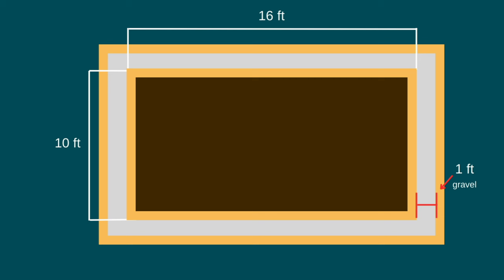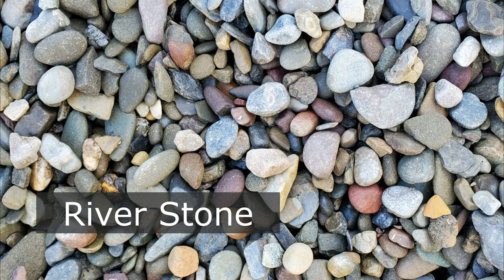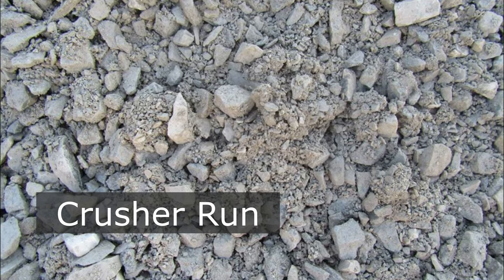Speaking of gravel, you're going to want 4 inches deep of what's called 3/4 clean gravel. 3/4 clean has jagged edges that, when compacted, create a strong base but still allow for drainage. Something like Riverstone, which has smooth edges, will constantly shift and provide poor support for your building. Something finer, like Crusher Run, will compact too tightly and won't allow water to drain through.